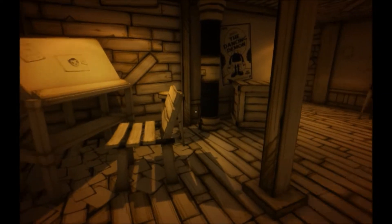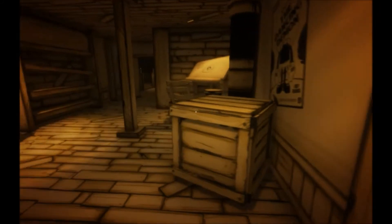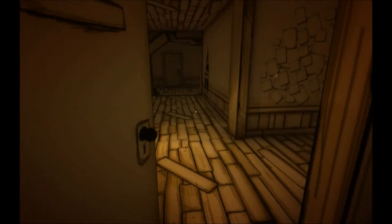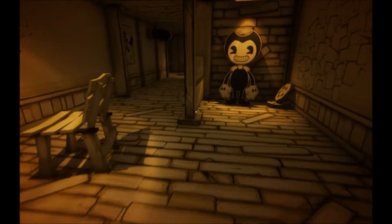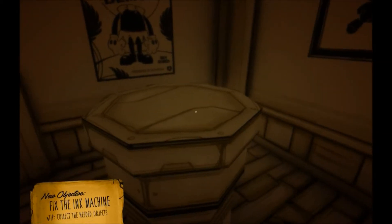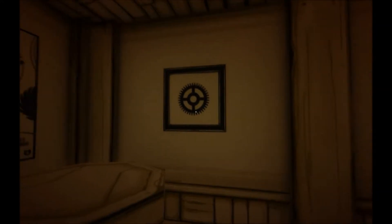Here we go. Collected needed objects. Are these supposed to be hints as to what I need? A gear, a wrench, a book, a doll of some kind, something musical, and of course ink.